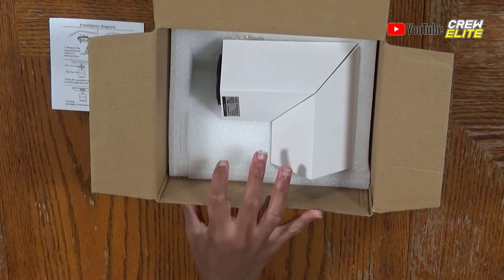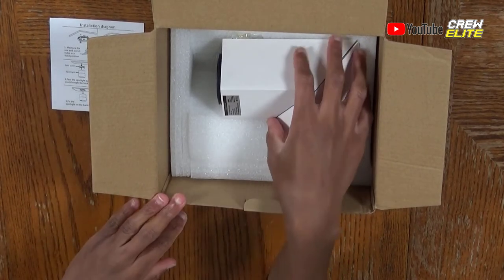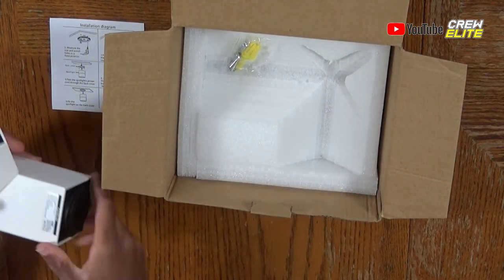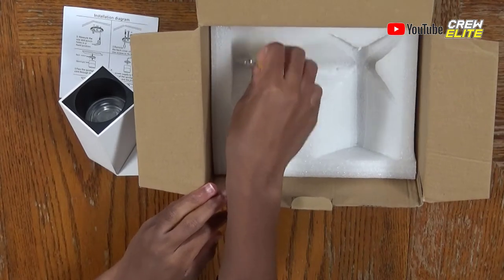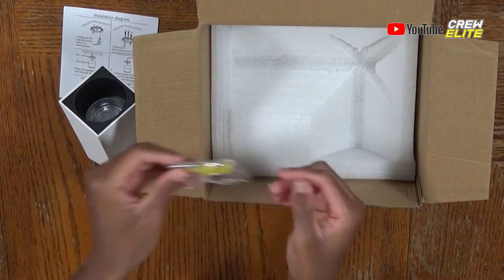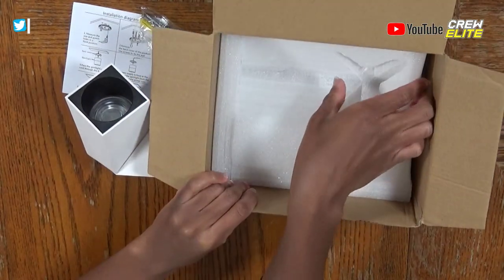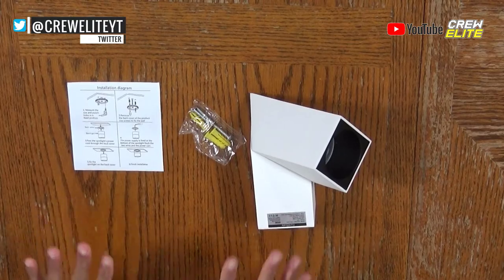We're going to take this foam sheet off, and you can see the LED ceiling spotlight lying right inside. We're going to take it out so we can set the box aside. We also have some screws and connectors included that you can use to set this up, and that's it for the box.